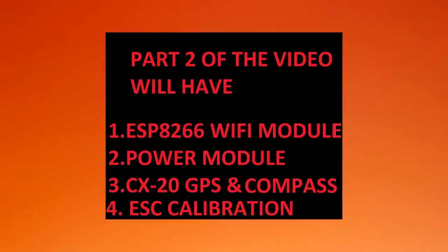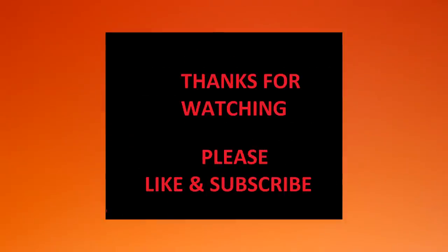This video went too long, so Part 2 is going to cover the WiFi module, the power module, the CX-20 GPS and compass, and the ESC calibration. Like and subscribe!